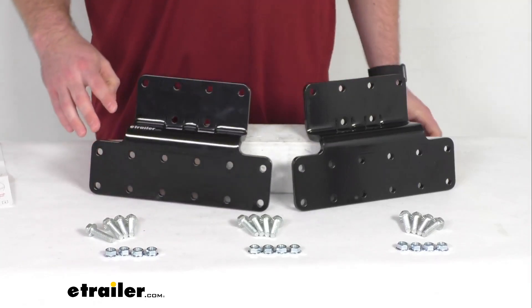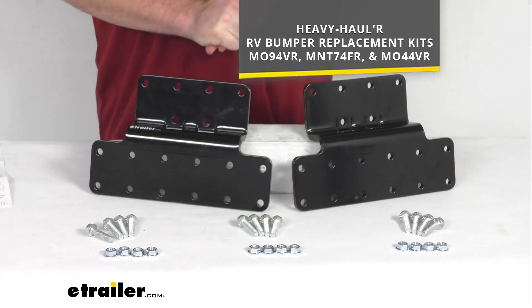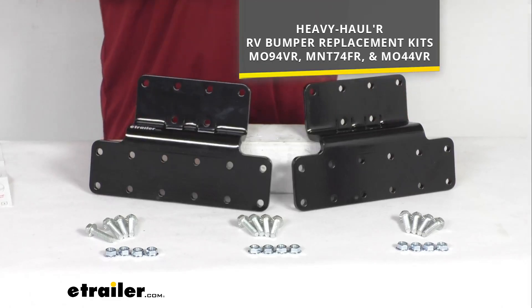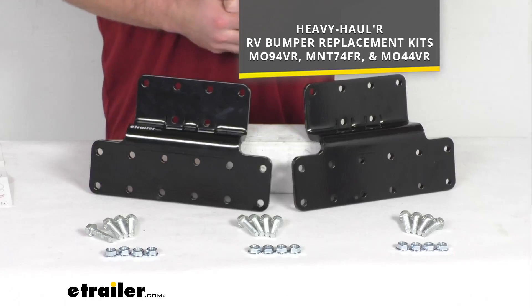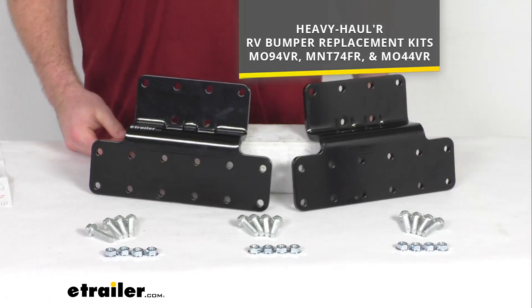These are designed to be used with the heavy hauler RV bumper replacement kits that you see on the screen there. So if you have any of those, you can trust these are going to work for you because they are from Mountain Lock as well, so you don't have to worry about compatibility issues or anything like that.